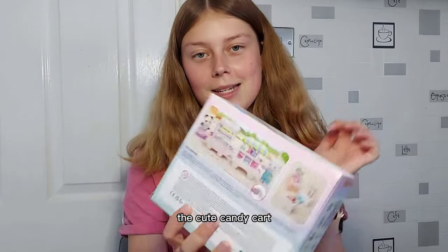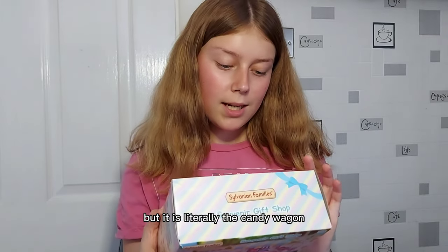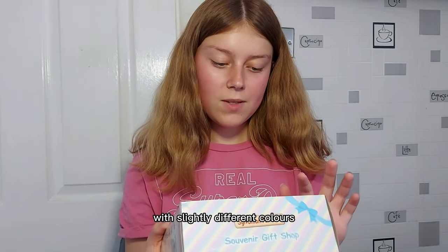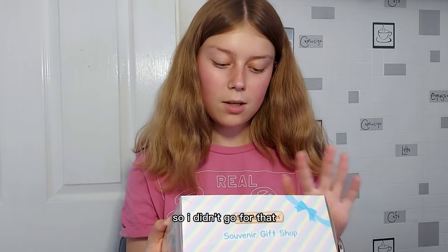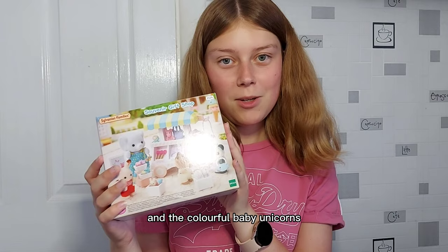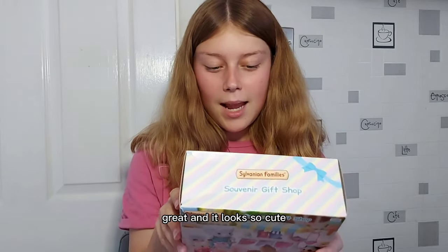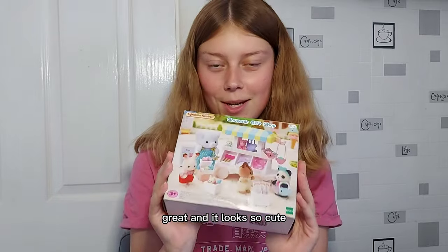There is also the cute candy cart that you can also get, but it is literally the candy wagon with slightly different colours, so I didn't go for that. I just got the souvenir gift shop and the colourful baby unicorns that I've just thrown on the floor. And it looks so cute.